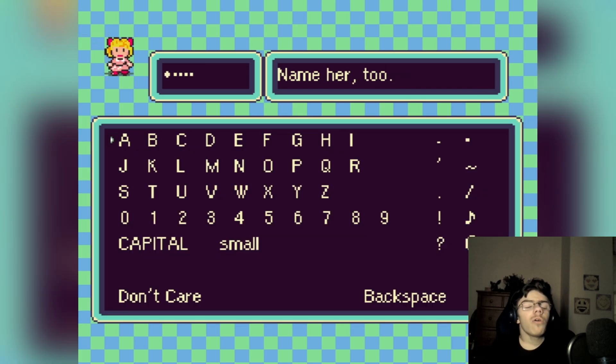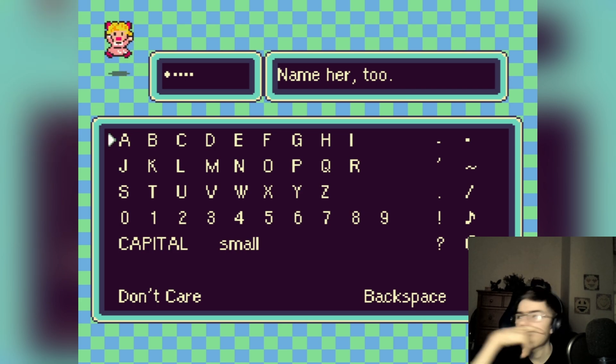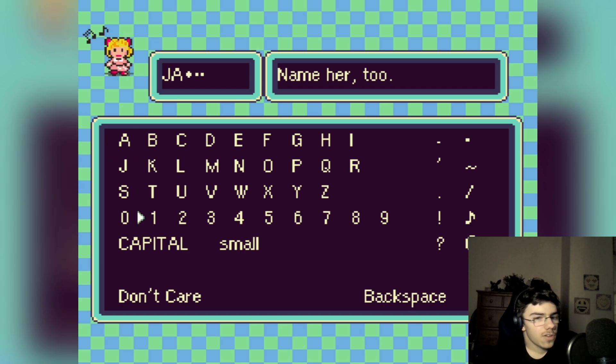Name her too? Okay, so you have a girl here as well. Let me think about this one — JC. Sure, because it matches the number of characters in my name. JC seems like a good name. Not 'Jacks.' Okay, there we go.